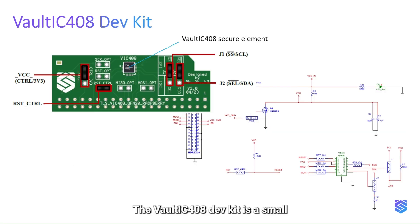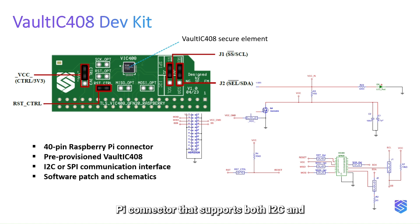The Vault IC 408 dev kit is a small extension board with a 40-pin Raspberry Pi connector that supports both I2C and SPI interfaces.